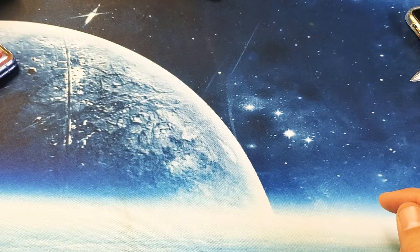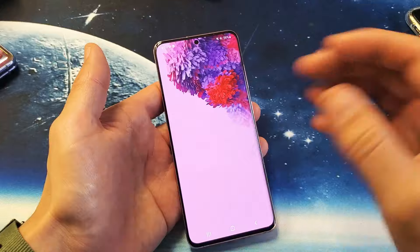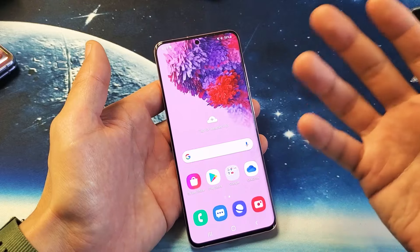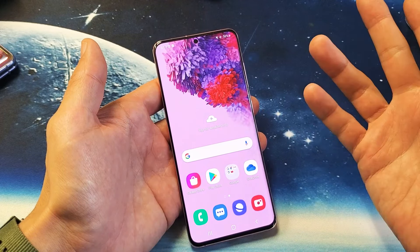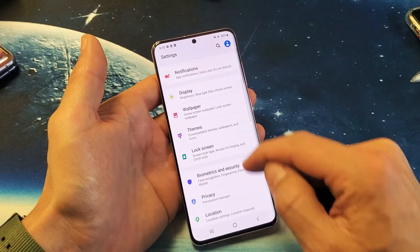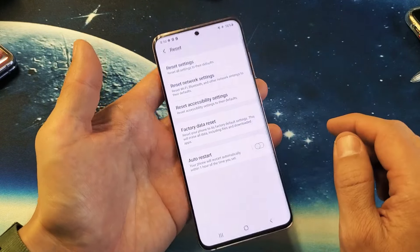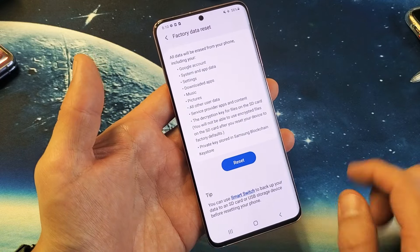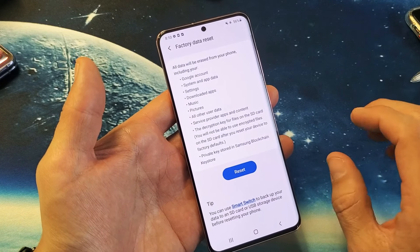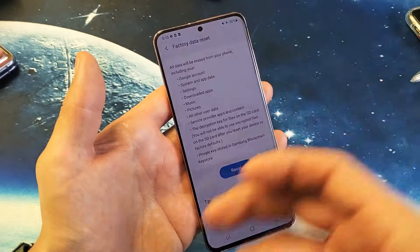For the last option, it's an option you probably don't want to do, but it's a factory reset. Doing a factory reset, you will lose everything on your phone — as if you just bought the phone brand new out of the box. To proceed, swipe up, tap on settings, go to general management, tap on reset, and factory data reset is right there. Once you do this you will lose everything and it'll be as if you bought the phone brand new, starting the setup process to choose your language, Wi-Fi, and password.